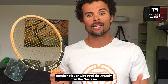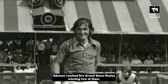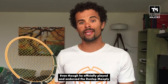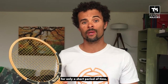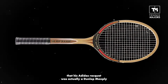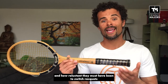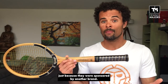Another player who used the Max Fly was Ilie Nastase. He reached a total of five Grand Slam finals, winning two of them — the US Open in 1972 and the French Open in 1973. Even though he officially played and endorsed the Dunlop Max Fly for only a short period of time, many people in the tennis world believe that his Adidas racket was actually a Dunlop Max Fly painted with an Adidas branding. This underscores just how much players appreciated this racket and how reluctant they must have been to switch rackets just because they were sponsored by another brand.